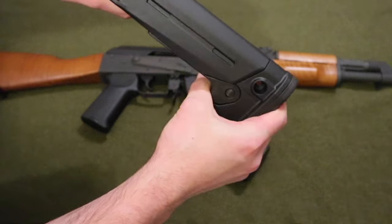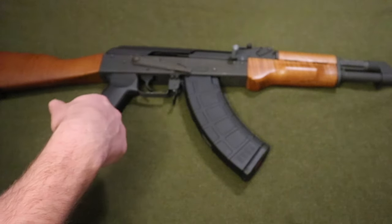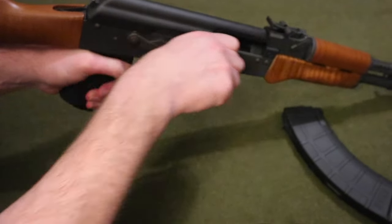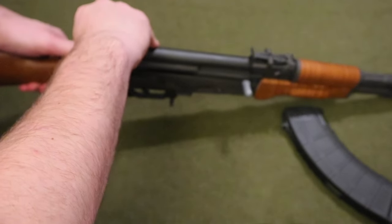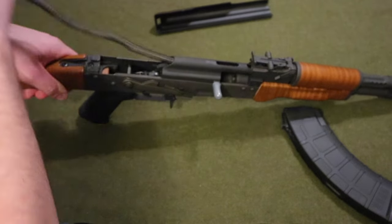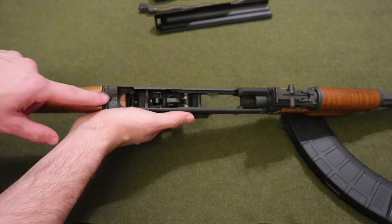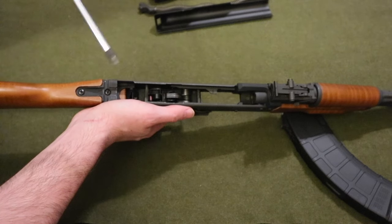Let's get started. First, you want to make sure your weapon is unloaded — there's no round in the chamber — and then you want to field strip the rifle. There are two screws right here that you'll need to take off, and you'll need a Phillips head screwdriver.